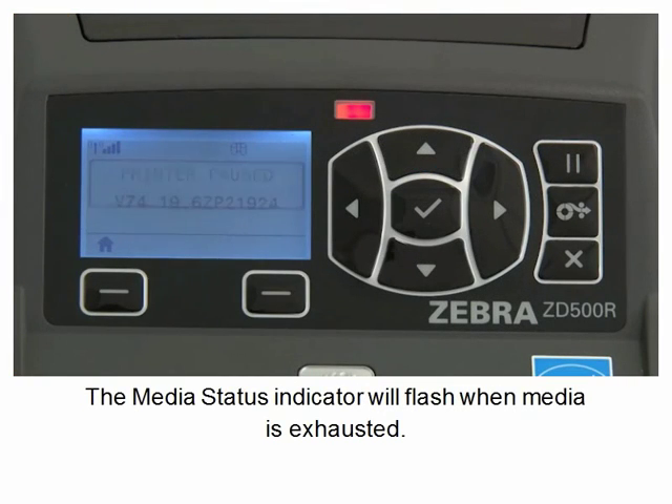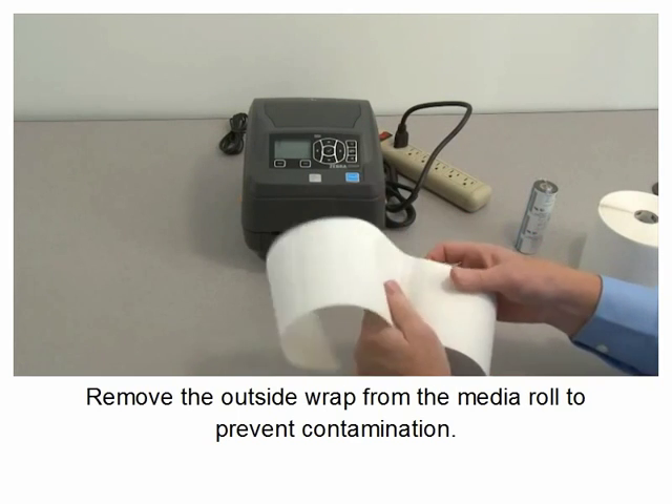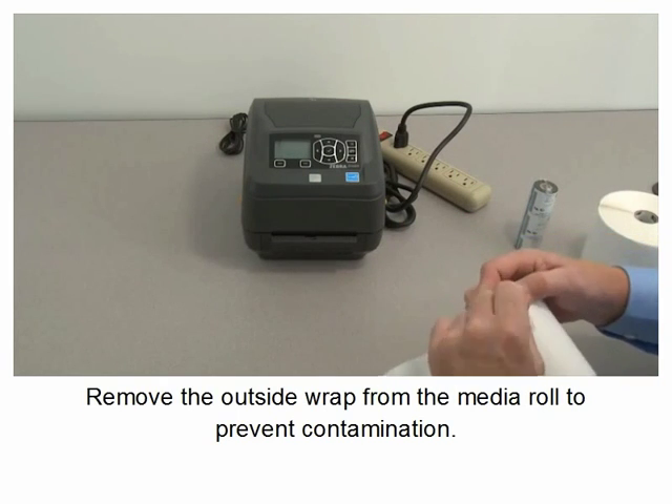The media status indicator will flash when media is exhausted. Remove the outside wrap from the media roll to prevent contamination.